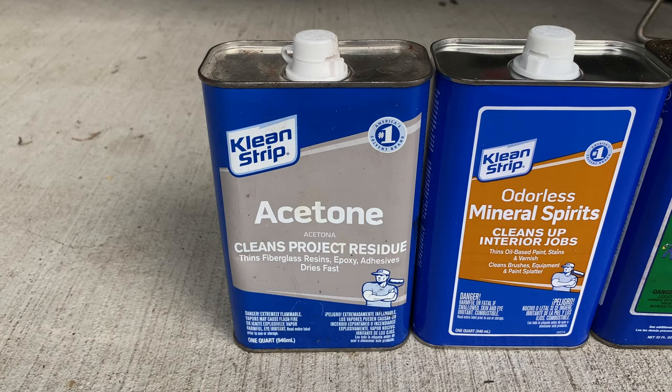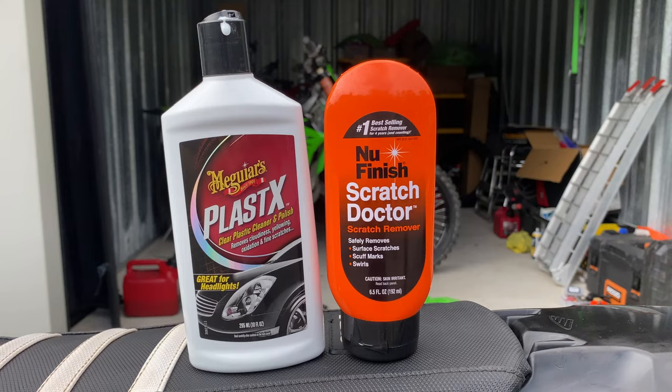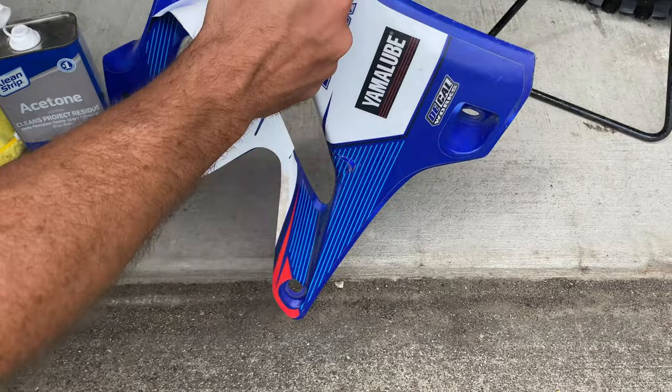To summarize: all of these products will remove sticky goo from plastics, but only acetone will remove the sticky goo without dulling the finish. Plastic polishes will not restore the shine. Heat guns and torches will bring back some of the color, but will not restore that glossy factory finish. If stickers are left on plastics for a long time, the adhesives themselves may ruin the finish of your plastics.